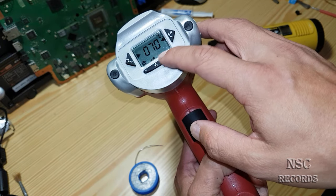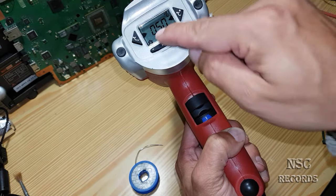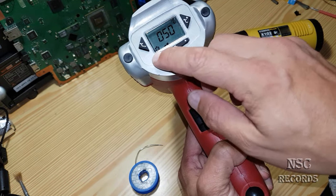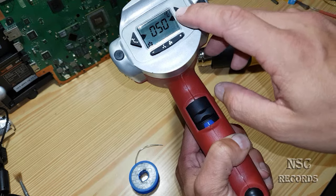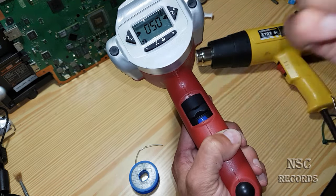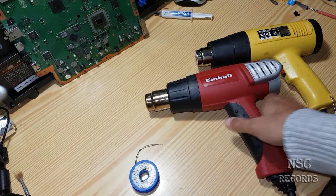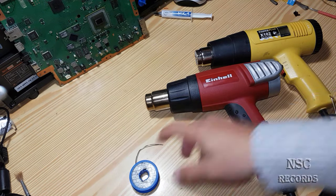The cold air step always stays at 50 degrees. You can't set it higher because it automatically goes down to 50 degrees — no matter what you tell it, it will not go up because this is just cold air.